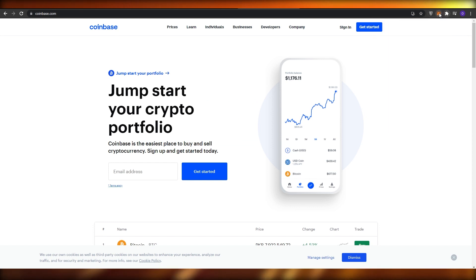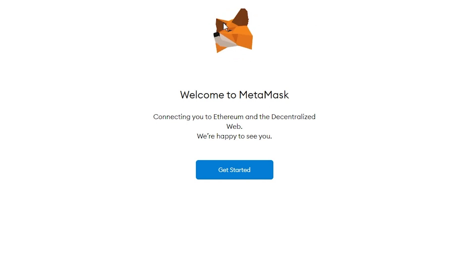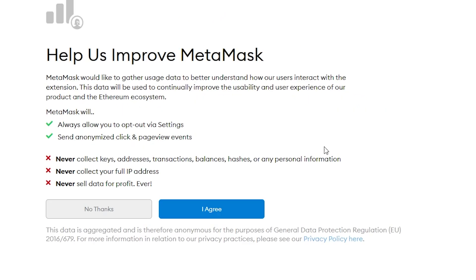Once it's installed, pin it and click on it. You'll see the MetaMask fox - it tracks your mouse, which is a nice touch. Click on 'Get Started'. It will ask if you already have a secret recovery phrase or want to create a new wallet. Let's assume you don't have one and create a new wallet.